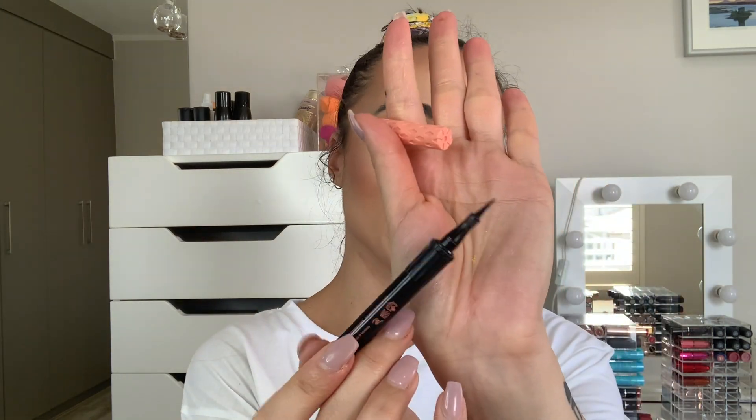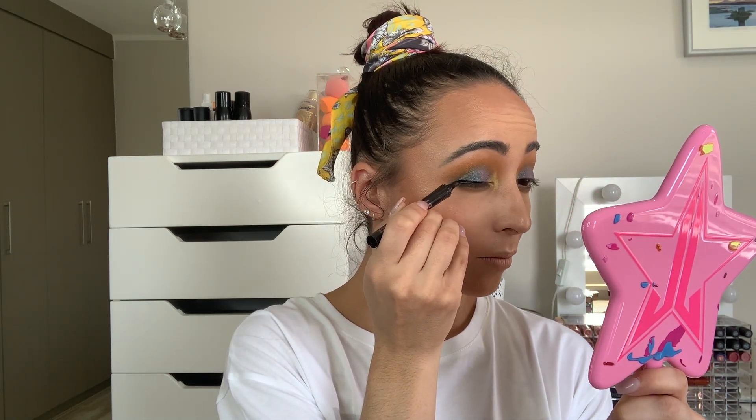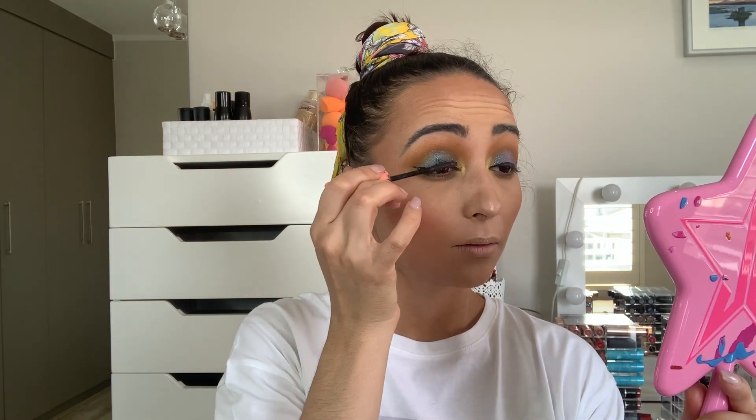After the eyes are done, I'm going in with my Benefit Roller Liner — I've spoken about this a lot on my channel and Instagram. It's a really good eyeliner, also great for beginners if you just want to quickly zip in and out. I'm doing a quick wing eyeliner. Once that's done, I'm going in with the Benefit Roller Lash Mascara to coat those lashes. Then going in with some lashes — the Pinky Goat Sahara Lashes — popping those on to complete the look.